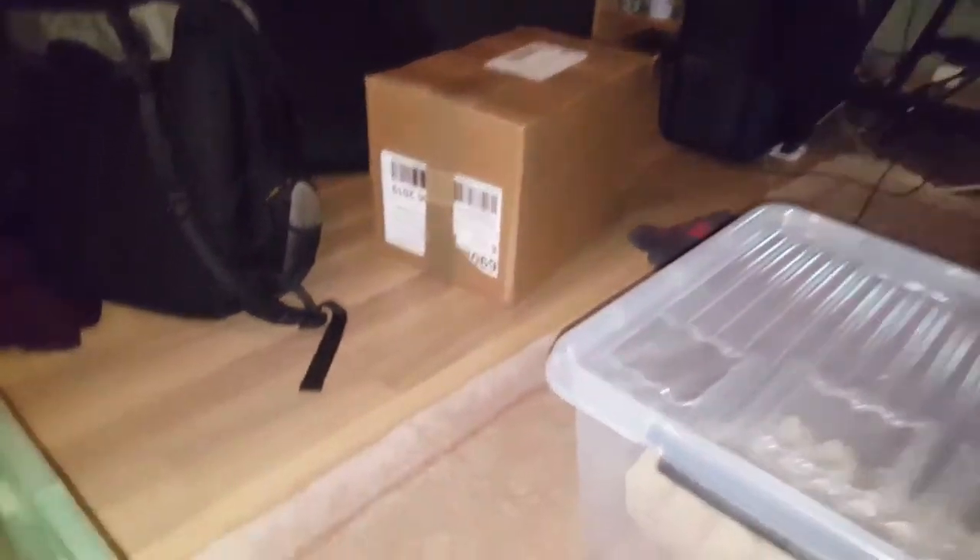I got this bigger tub filled with dog food and all the old substrate and stuff — I've just put that under these. These are going in there, and that one, that package over there.